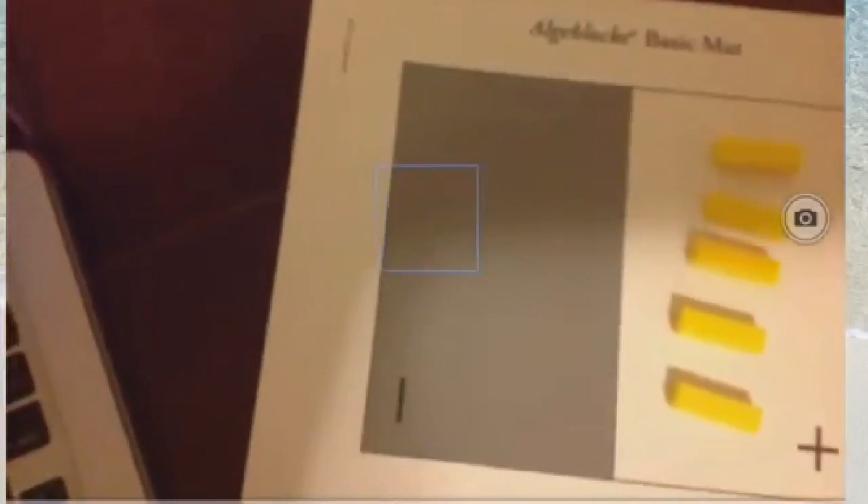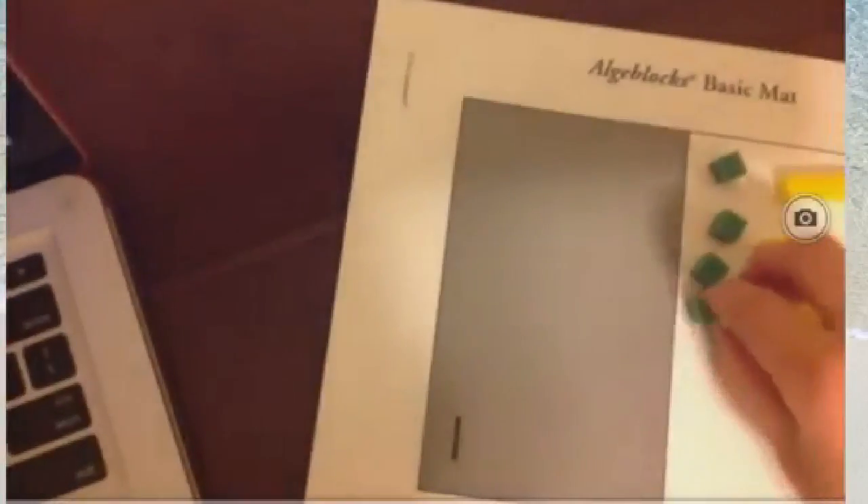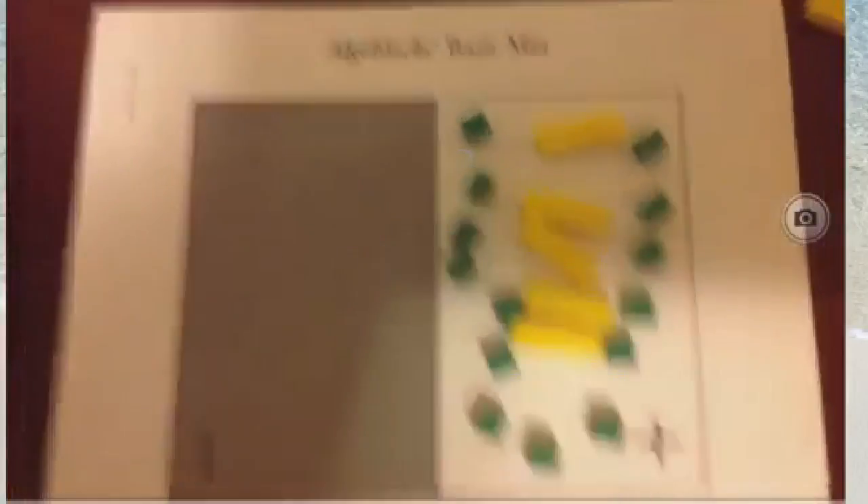Let's go ahead and represent positive 5 with our green cubes: 1, 2, 3, 4, 5, and then also positive 9: 1, 2, 3, 4, 5, 6, 7, 8, 9. Since they're all positive, we're not canceling anything, we're just combining.